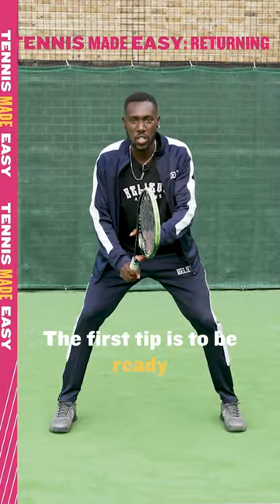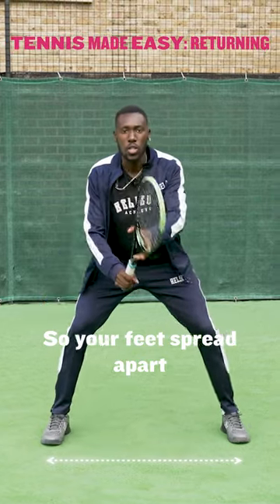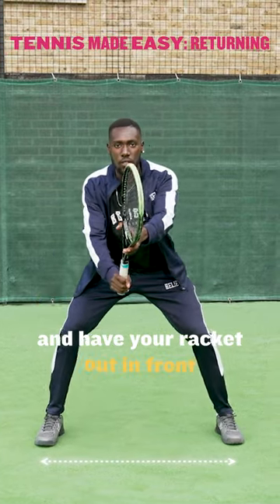The first tip is to be ready. For this you need a nice wide base, so your feet spread apart. You want to bend your knees and have your racket out in front.